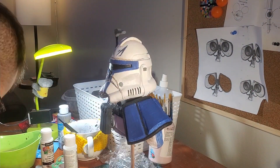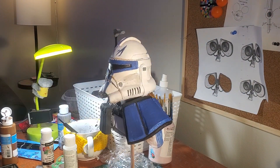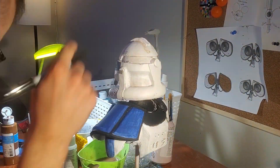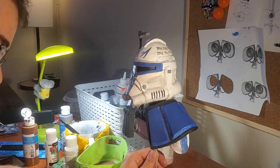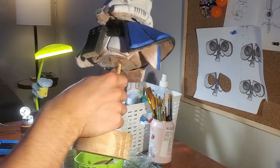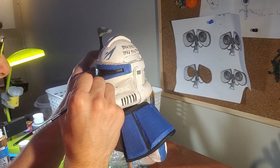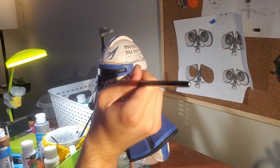In order to give Captain Rex's helmet a brownish, dirty look — since it's more of a brownish white rather than a plain white — I gave the whole helmet a brown wash. I took a bit of water and mixed brown paint into it, then scrubbed it all over. I wiped it off partially, letting it dry a little so it actually stays on — but not so much that it leaves brown dirt smudges. You just want the white to brown up a bit to get a more accurate and worn look.